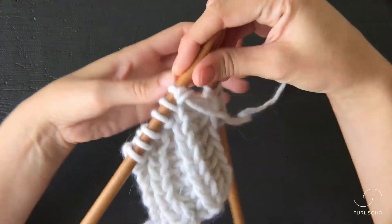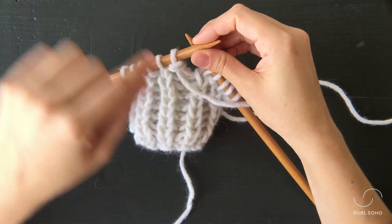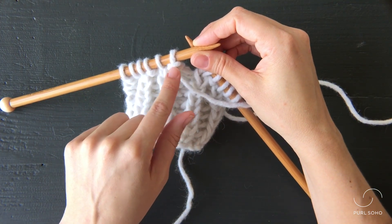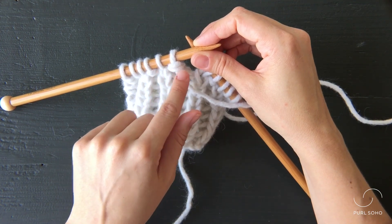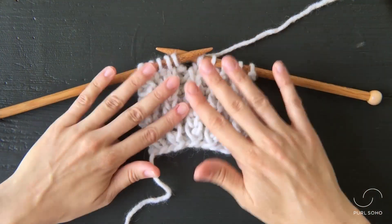Now if you turn your fabric around, you'll see this stitch that we just knit looks like a purl bump on the other side. But instead of just having one purl bump, it has these two wraps. And that is how you knit into the row below.